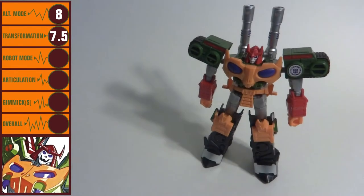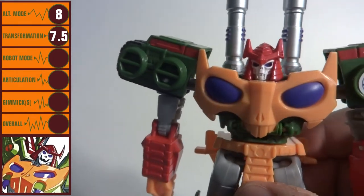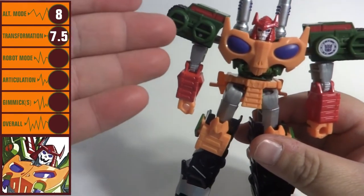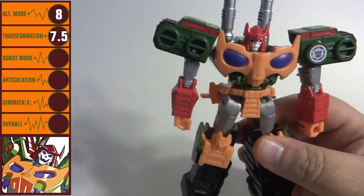Bludgeon's robot mode is rather well done, evoking the Generation 1 Pretender Bludgeon toy. Especially of note is the skull face being very menacing and a little bit unique among Transformers characters. The colors work much better here than they did in his alt mode, where they pick out detail on the toy rather than break up the look.